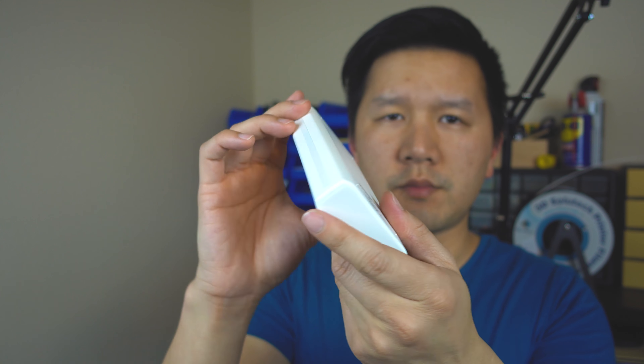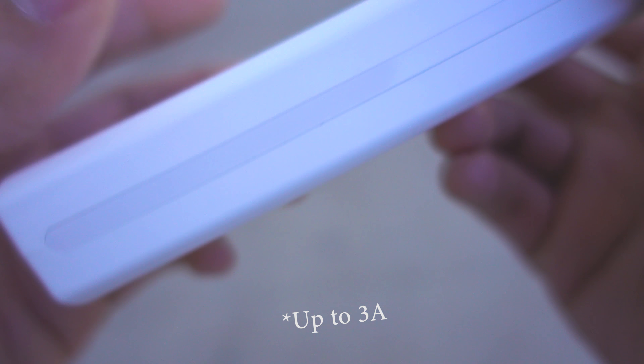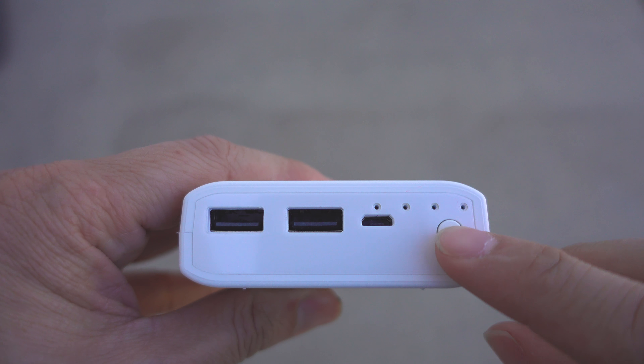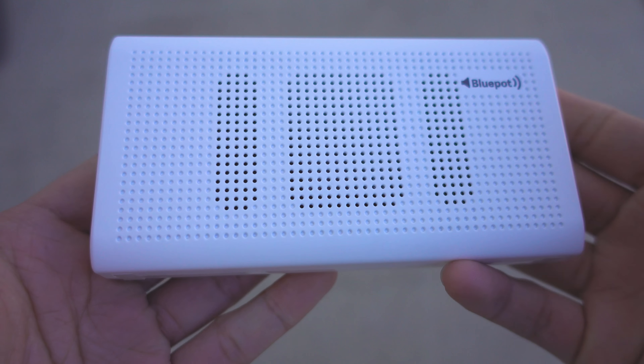It's a 10,000 mAh power bank with two output ports, both of them are 2A. Then you have an input port here, a battery light indicator, and a little button. Up front here you have the speaker, as you can see. Let's talk about the power bank itself — it's 10,000 mAh.